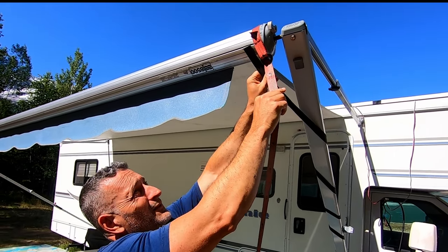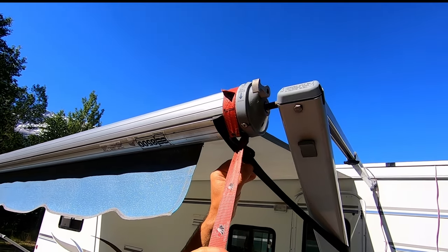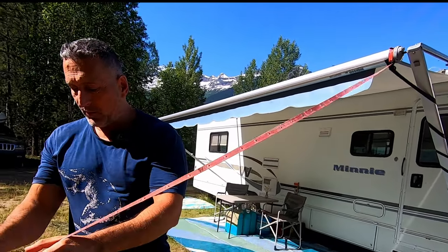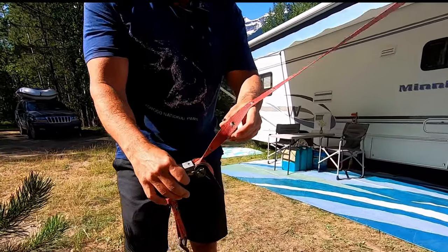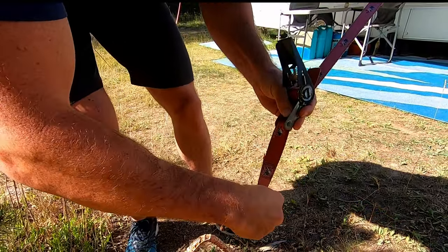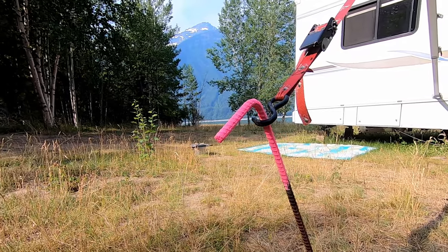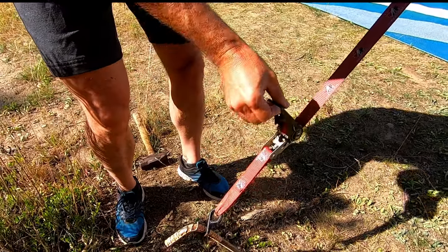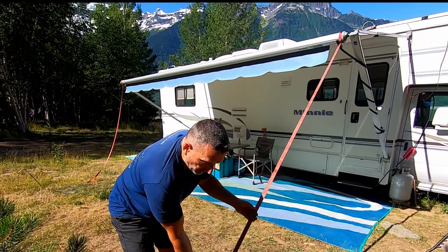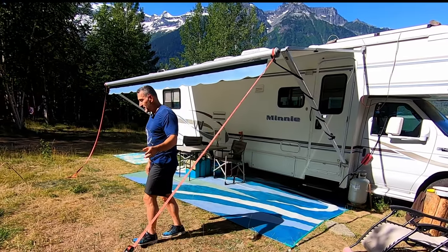I've just looped the strap through itself so it kind of binds and secures on the awning. I'm going to run this ratchet strap — which I've already put into the buckle — and secure it by hooking it around the rebar. Then you just click it so you feel the tension start to tighten up on your canopy. You don't want to over-tension it, just to where it's taut. Let's do the other side.